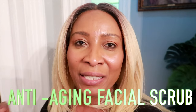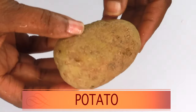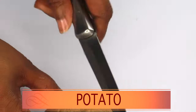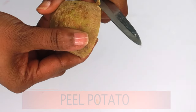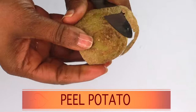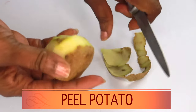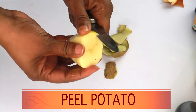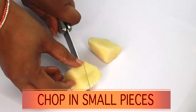Our first ingredient is potato — white potato, also known as Irish potato. I'm using it for its skin brightening and skin tightening properties. For this facial scrub, all I'm going to use is half of a medium potato. We're going to remove the peel — just peel the potato. We do not use sweet potato for this recipe, only Irish potato. If you don't have a blender, you can grate the potato instead. Once peeled, cut it into small pieces for easier blending.